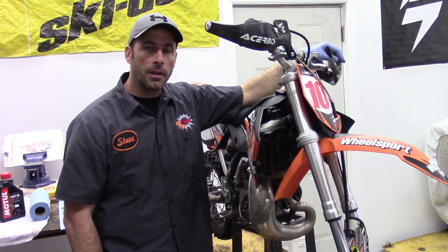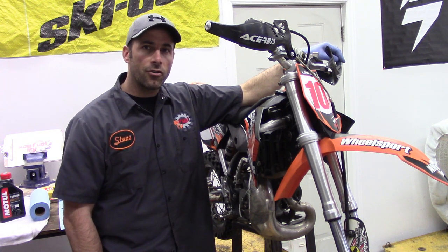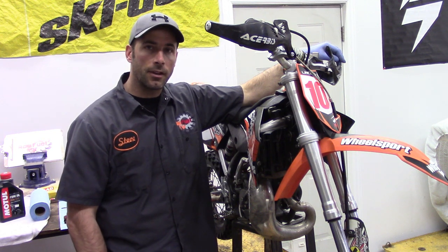As we go through this fork seal replacement, we're going to use as few specialty tools as possible. That way the average guy in his garage can get this job done easy, no problem, no hassle. Let's get started.